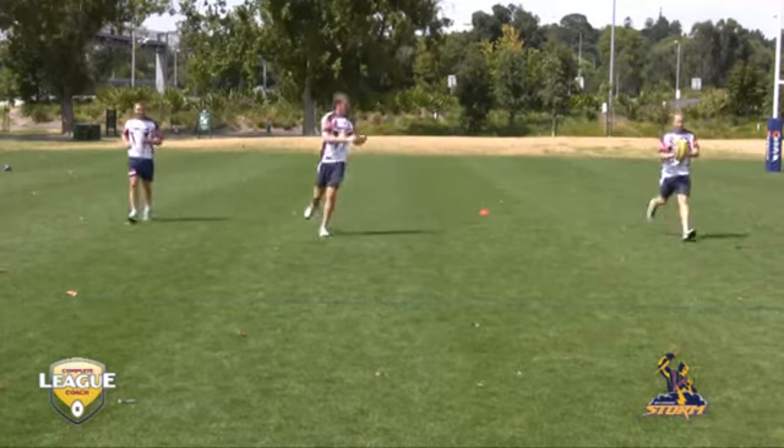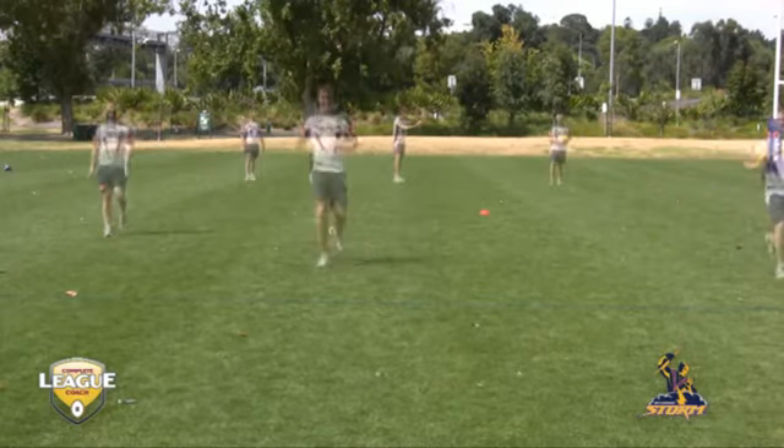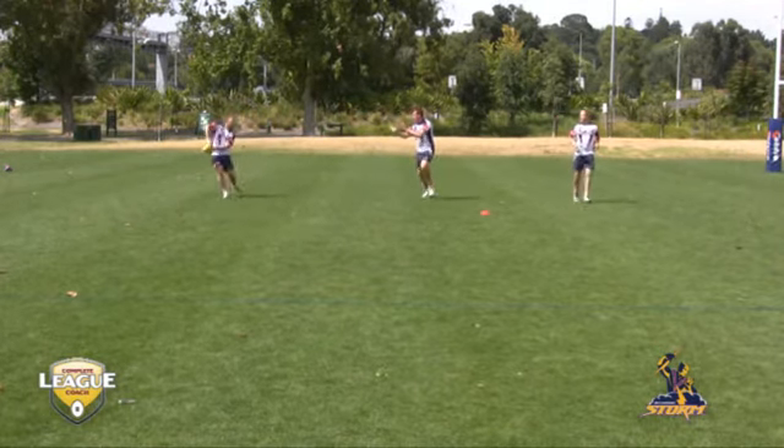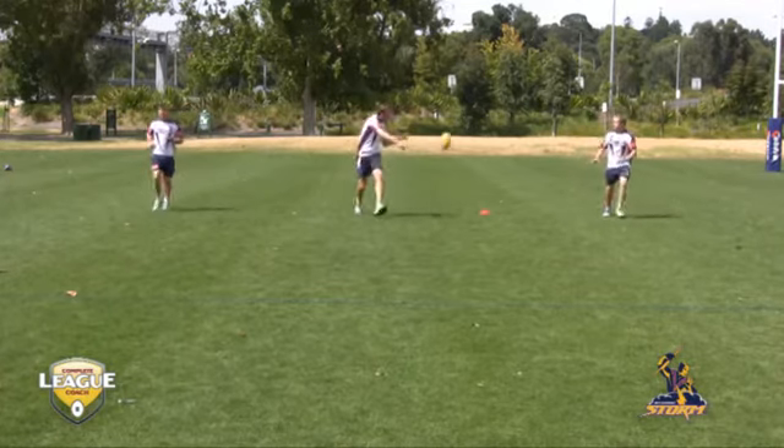Let's have a look at the feet. Ideally passing off that outside foot, catching on the outside foot. Passing back off the outside foot, passing, catching.